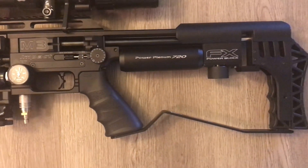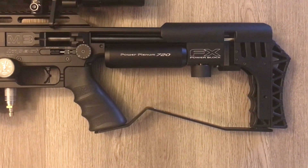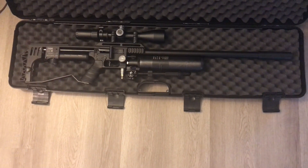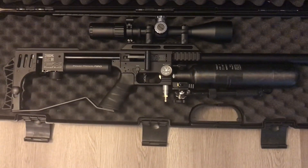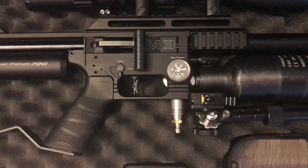Reversible forward-mounting side-lock side-lever cocking. Removable 580cc carbon fiber tank. Picatinny Weaver optics mounting rail with 20 MOA compensation, and Picatinny accessory rails below the cylinder and on each side of the forearm.